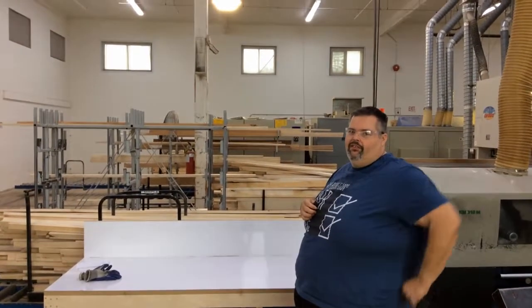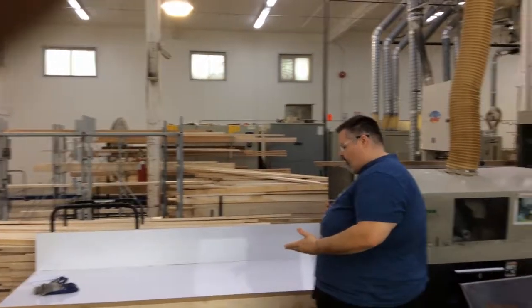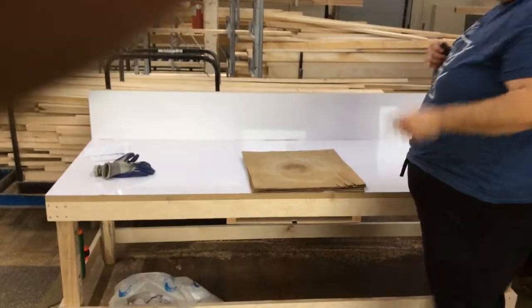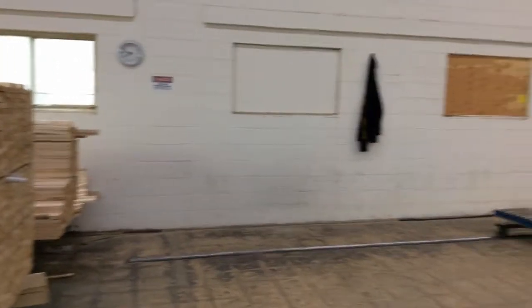Chris here again from the door cutting department. Just a quick improvement we made on our new table here. We used to have to grab these cardboards that we use for cleaning our blades from way over on the wall over there — just kind of leaning there, looks like kind of a mess, and we always had to walk over there and get them.